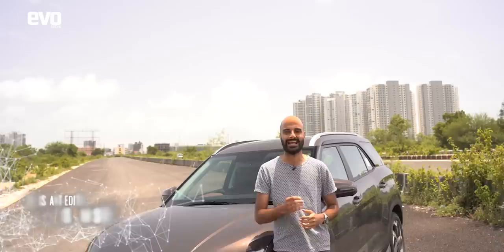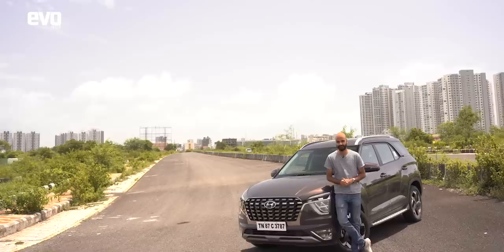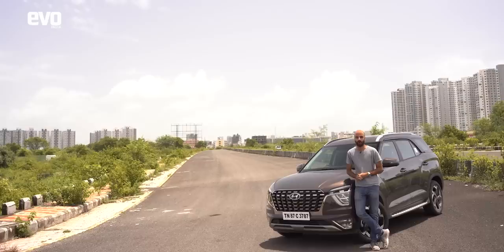Mid-size SUVs that seat 7 seem to be the flavour of this season. Last year we got the MG Hector Plus, not too long ago Tata launched the Safari based on the Harrier, Mahindra is working on the XUV700. But today we need to talk about the Hyundai Alcazar, which is very apparently based on the Creta.